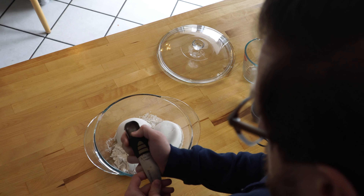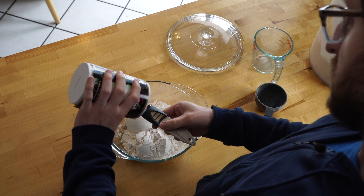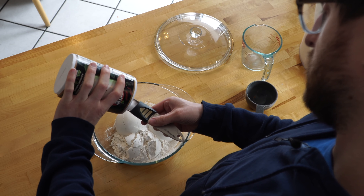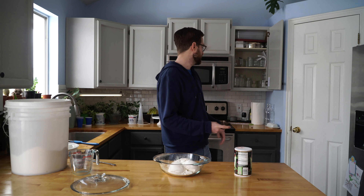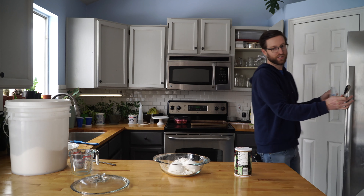Checking the recipe — it calls for a teaspoon and a half of salt. I've got this cool adjustable measuring spoon here. I'm going to set it to a teaspoon and a half and pour in my salt.